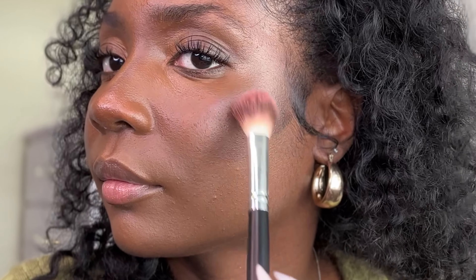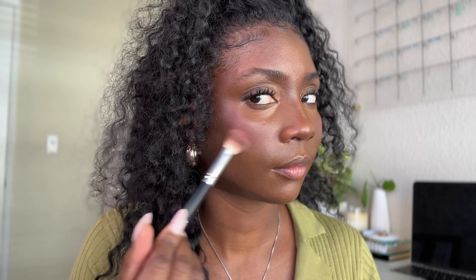Once the highlight and contour are in place, I'm going to add cream blush. Applying it towards my temples helps give the illusion of a longer, more angular face — I'm trying to serve snatched, not baby doll. I also added some cream highlighter to my nose, cheeks, and any little high points I want to accentuate.